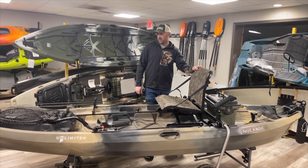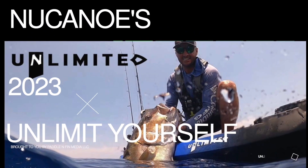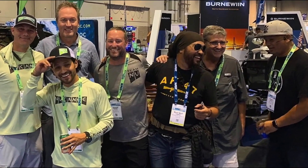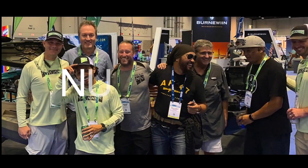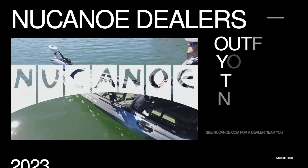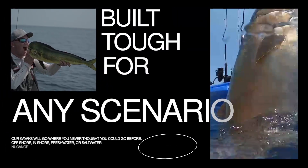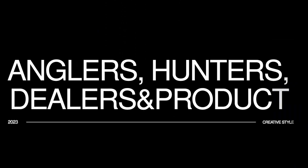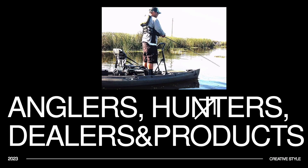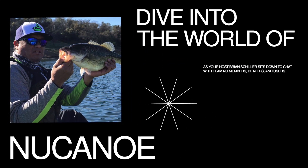I hope any of this information helps. I'll see you in the next one.